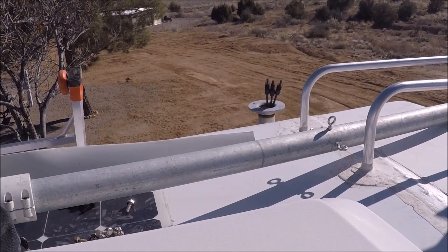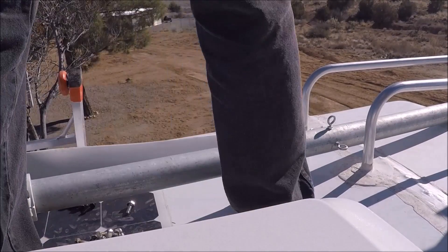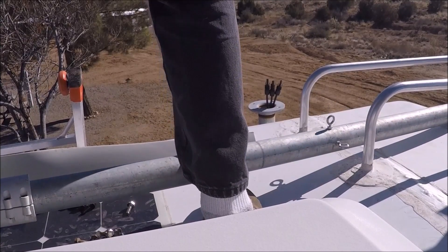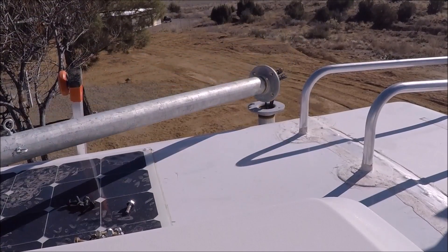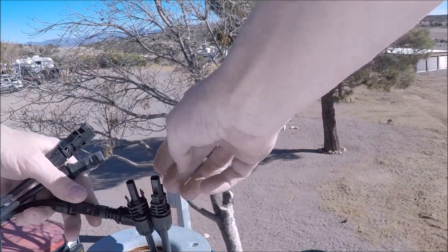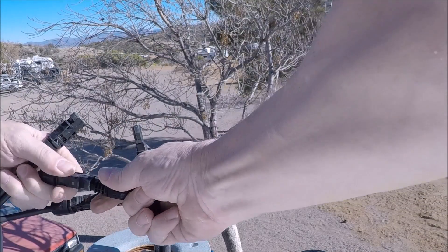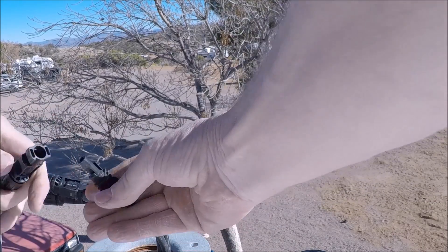You gotta hook the wires together. This thing weighs a ton now — the pipe really adds some weight. I don't know if these are any good or if it's corroded or what. I guess we'll find out.